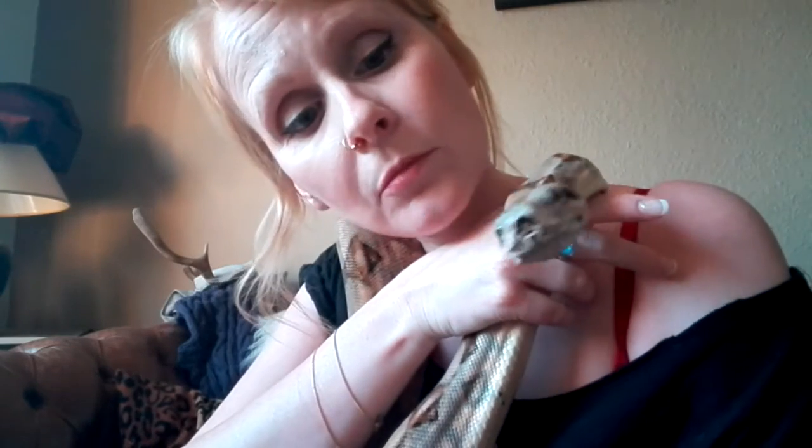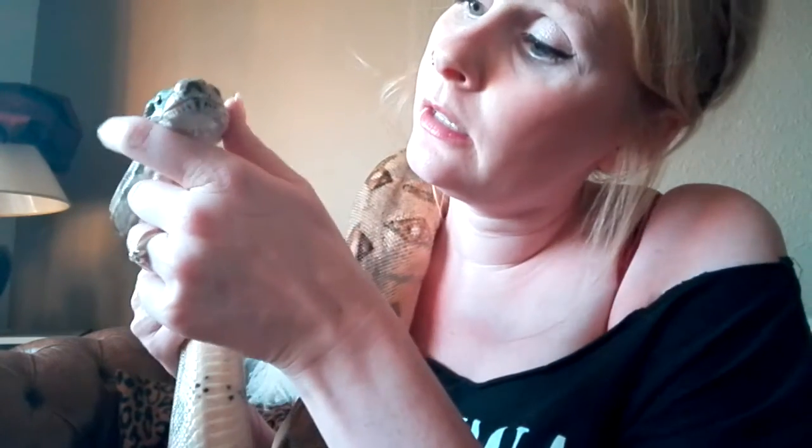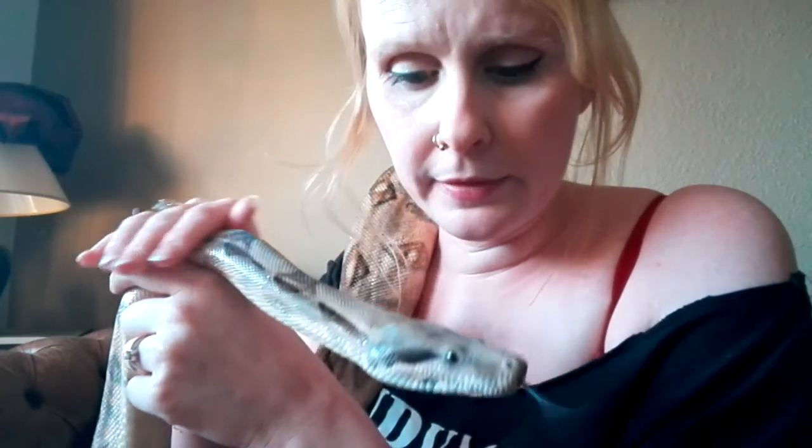I noticed that Karl has some old shed stuck on his nose and I'm about to remove it. I just realized that maybe I should do a video of it because some people freak out a bit when they have stuck shed, especially on their faces. So all I do — simple cotton buds and warm water, so it's nice and wet.